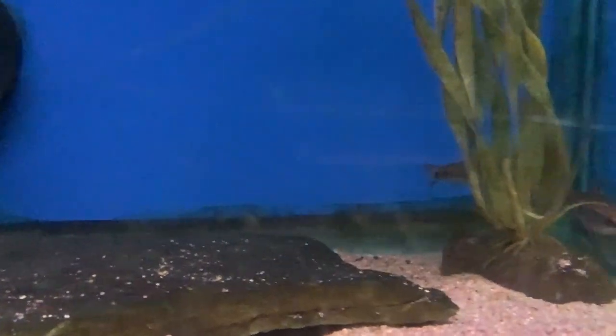It's a beautiful little, more blackwater-leaning fish in the wild. Unfortunately, very, very uncommon in the hobby.